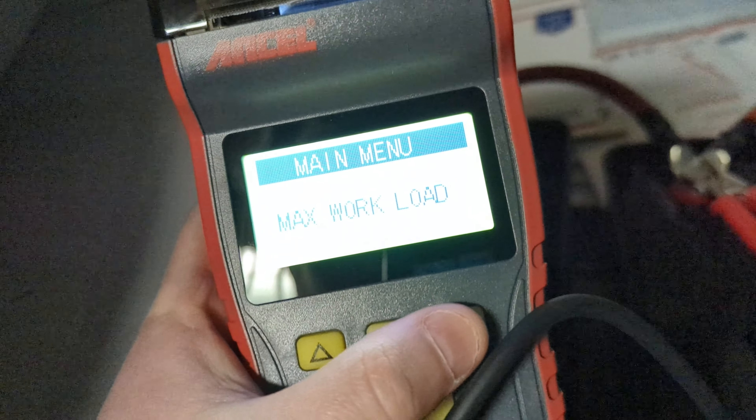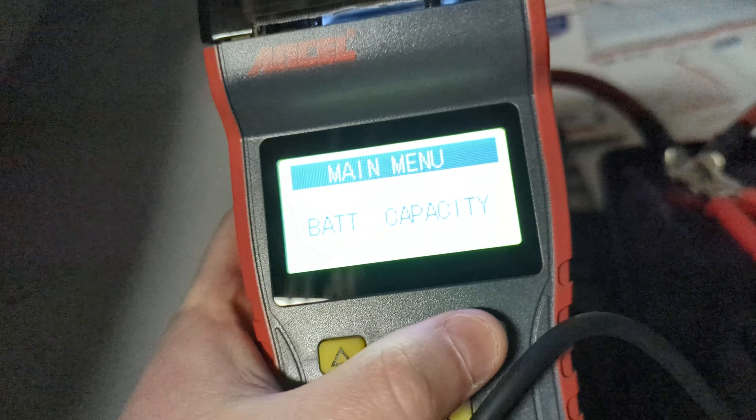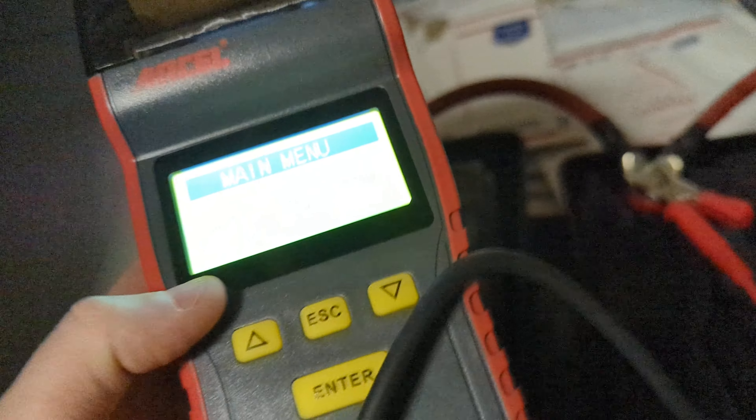You've got start-up load, max workload, charge system, and language. So there are just different stats that you guys can access here.